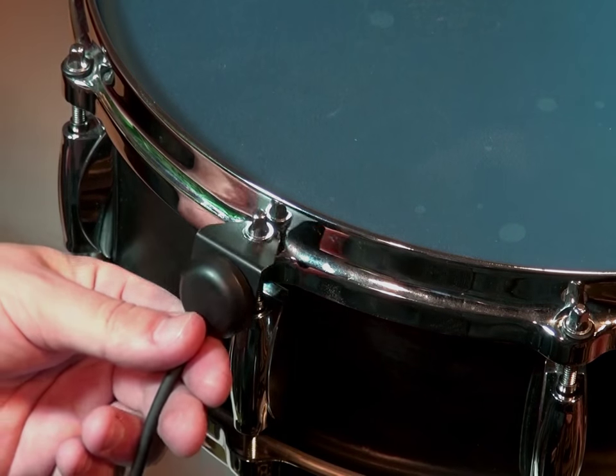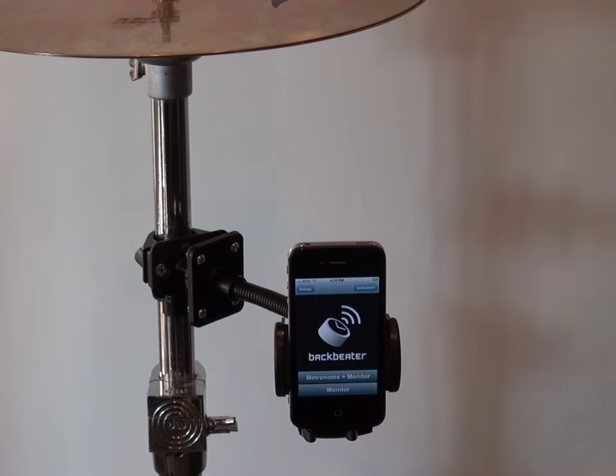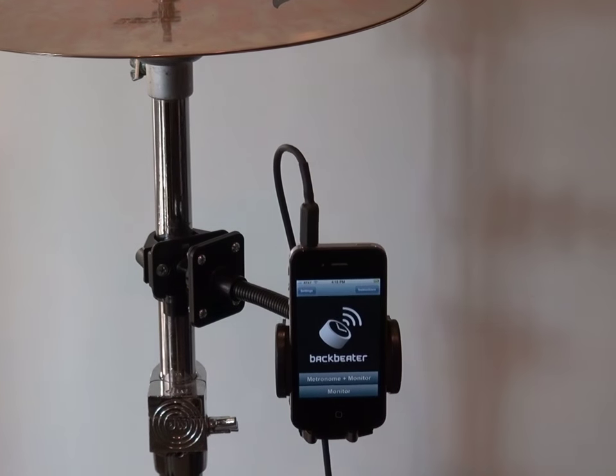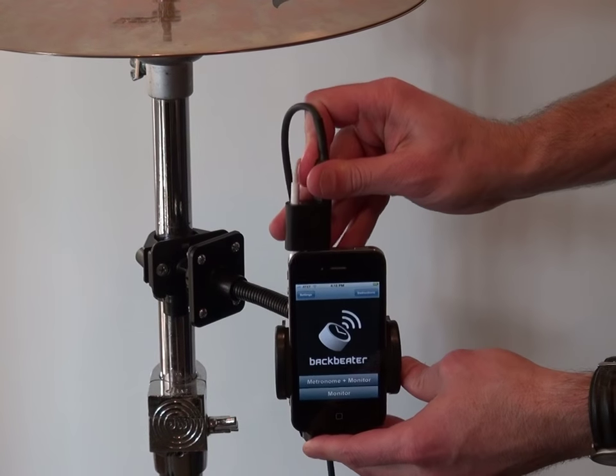To install the sensor, just loosen one of the lugs of your snare drum, slide it under, and clamp it down. Plug the other end of the sensor into your phone or iPod, or use the headphone splitter so you can listen to the metronome while you play.